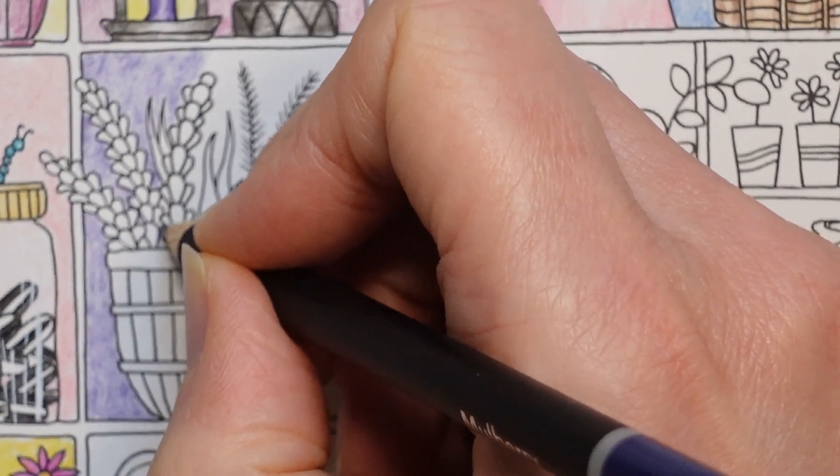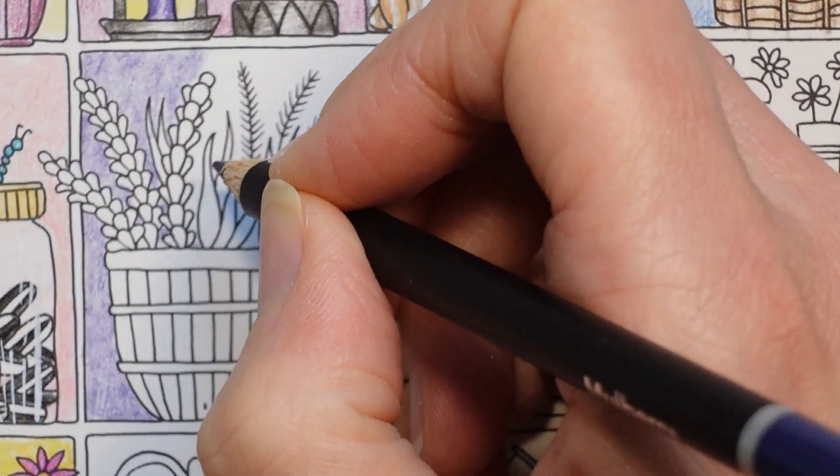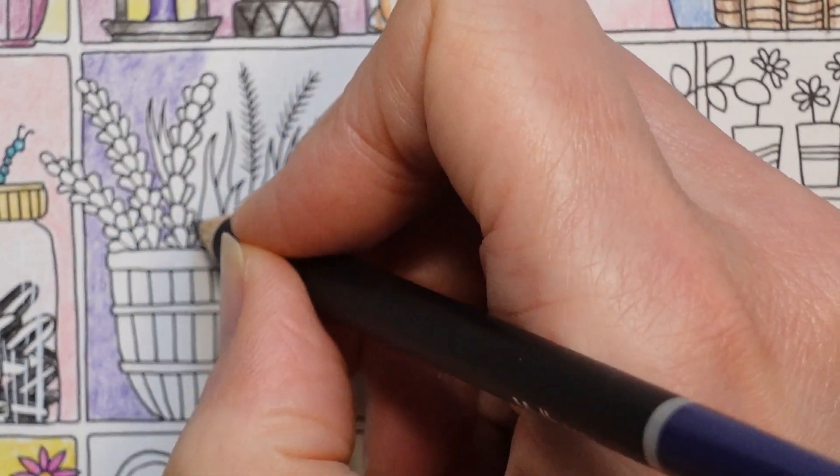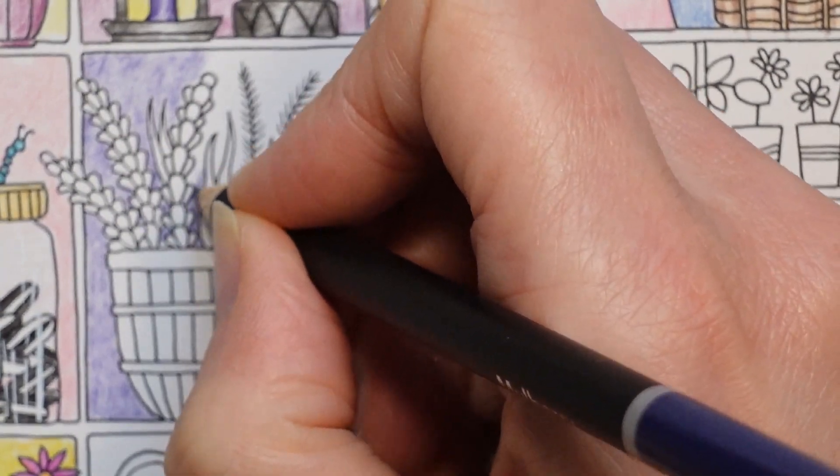I'm trying to work out what is background here. Yeah, I think I've done that right. It was rather nice, rather pleasant.